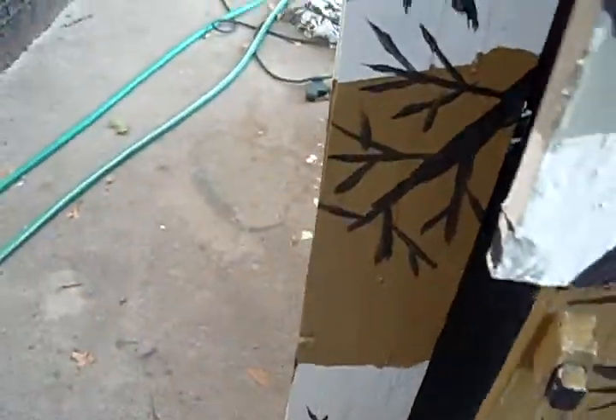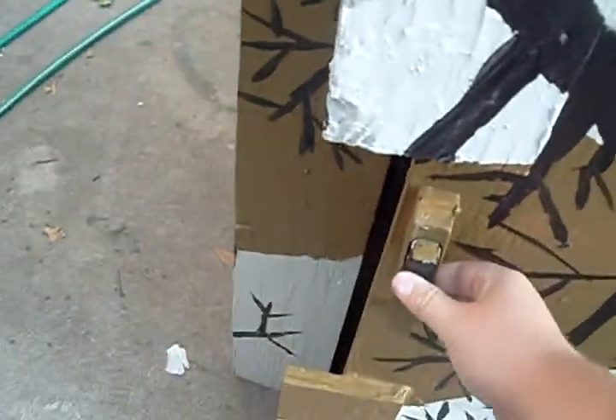I guess we'll go outside. Nice screen door handle — buck antler handle. We're not done on the inside yet either; I think we're going to paint it.